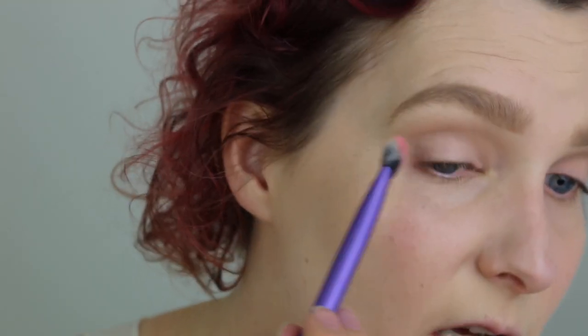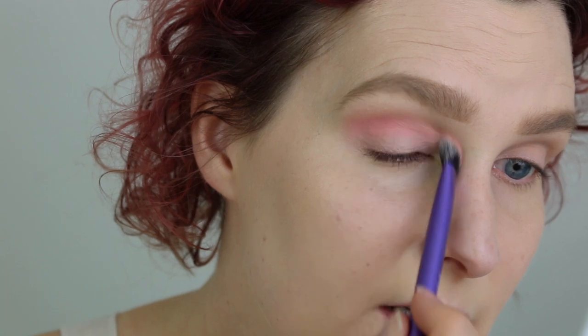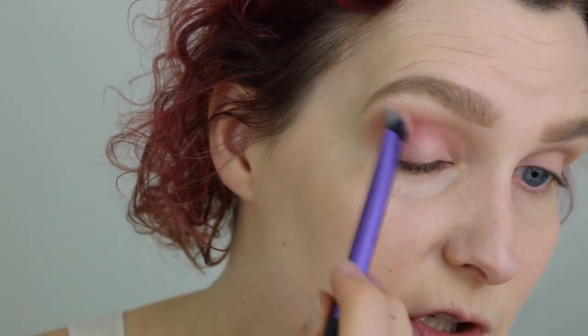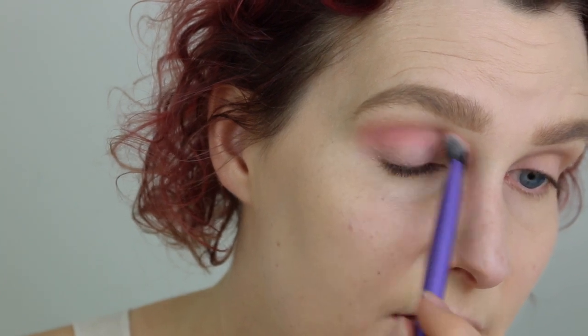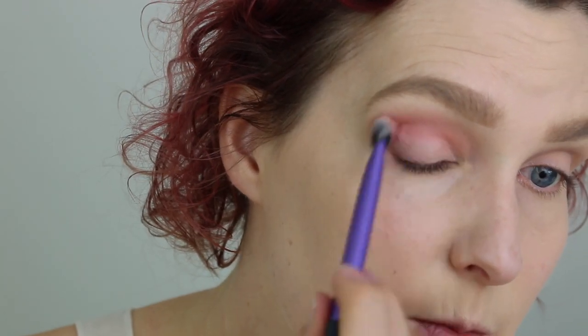Moving on to the color Cream — this one right here, a beautiful pink color. I'm using the same brush from Real Techniques, a medium shadow brush, and I'm using this as the crease color, just placing it in there. As I have hooded eyes, I like to place my crease color a little higher up just to make sure it doesn't disappear. And just gradually building up this color.